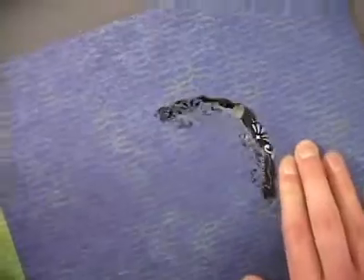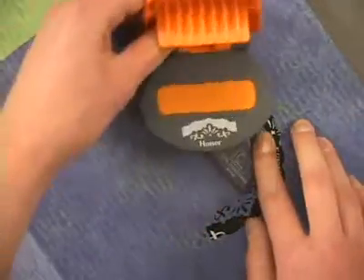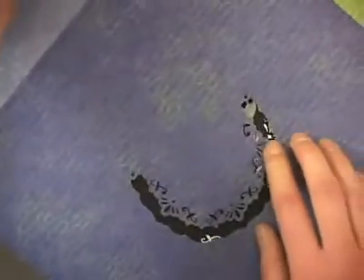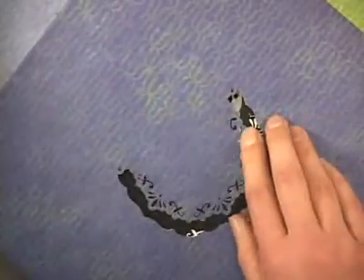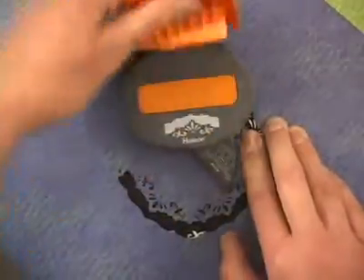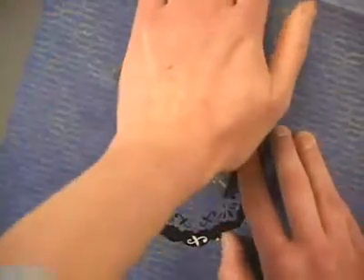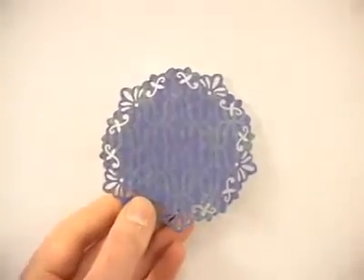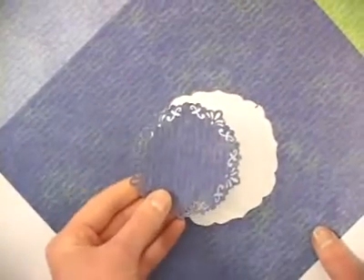We're going to continue working around the outside like that, rotating after each punch to the right. You've got that circle indicator along the side, so this is just a very intuitive system — you can follow the guidelines on your punch, rotate your paper, and get that perfect shape. You'll see that the circle pops right out of the center of our paper. There we've got the circle, but we've also got the frame that we created by punching out that circle, so you've kind of got two punches here with one effort.